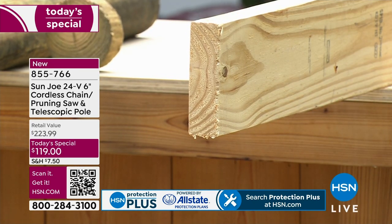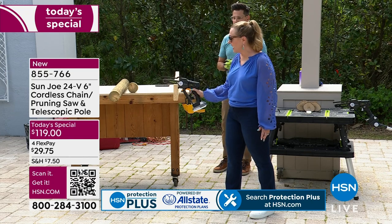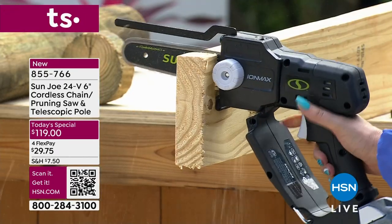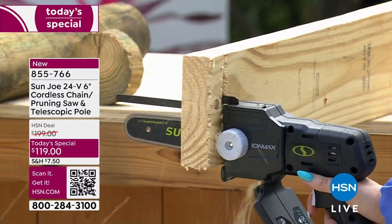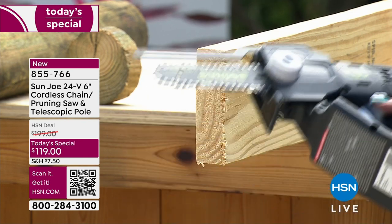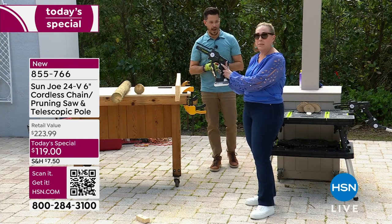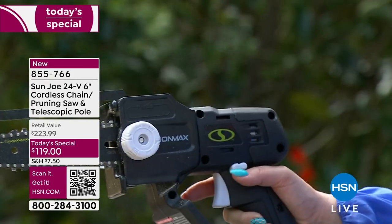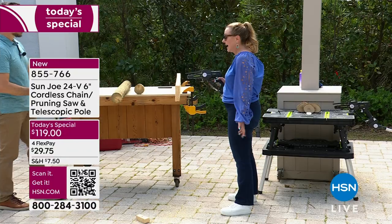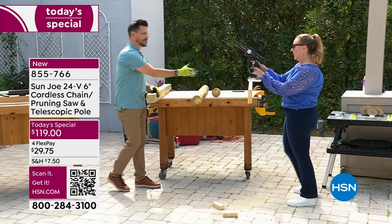Helen gives it a try — she places the blade butt against the wood and just lets the weight bring it straight down. Take it slow, let the tool do the work. Boom — that's a pretty clean cut. And the moment she lets go of the trigger, it stops. You have to push the safety button again before it'll start working, so you can't accidentally turn it on.